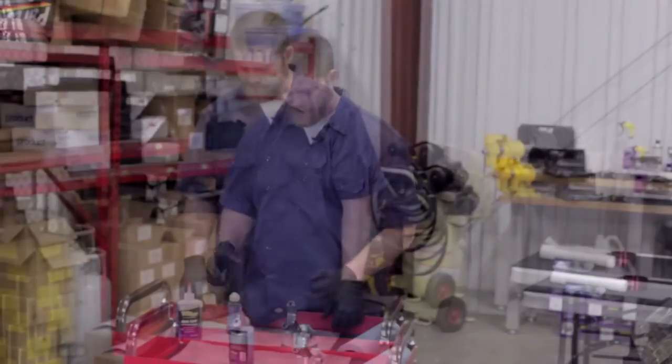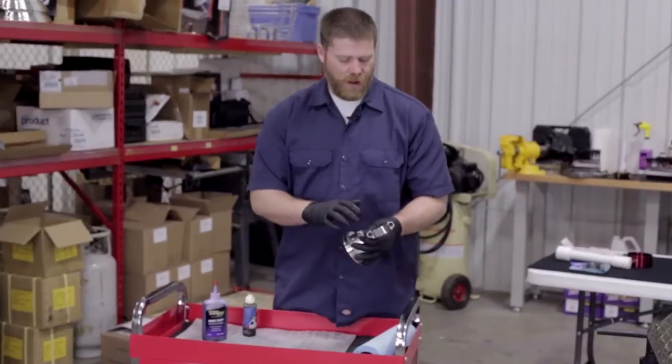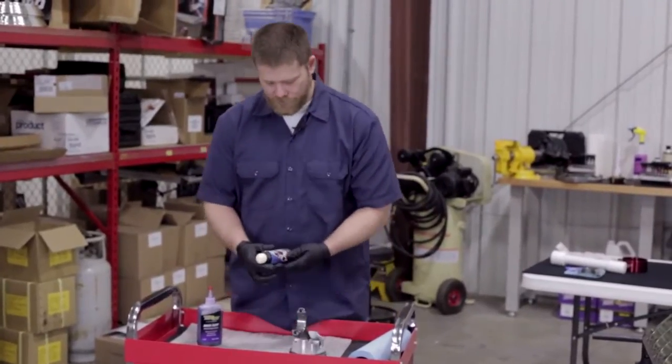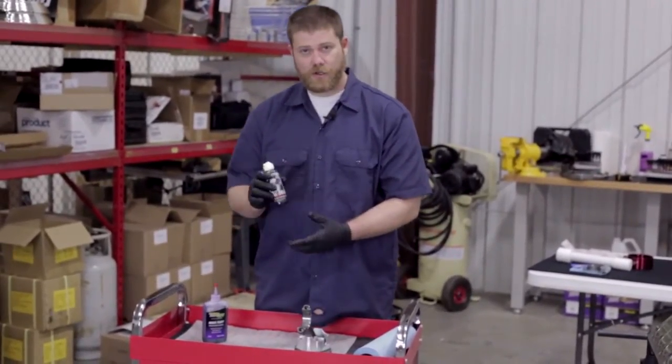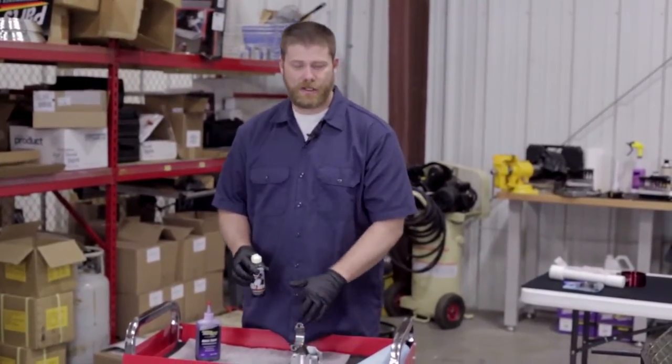We're going to lubricate everything for the final time. We're going to use our Royal Purple Max Tuff for the rod bearings, and then we've got a special lubricant that's just for piston rings. If you don't have this or can't find it, you can use motor oil to lubricate the piston rings.